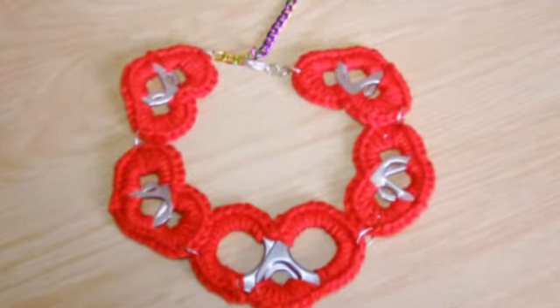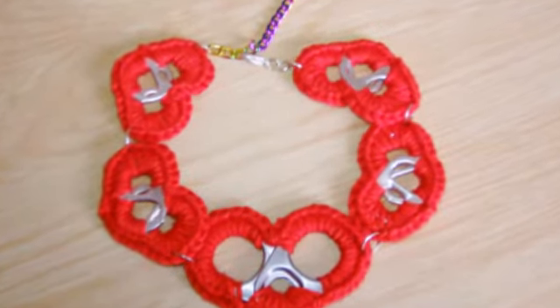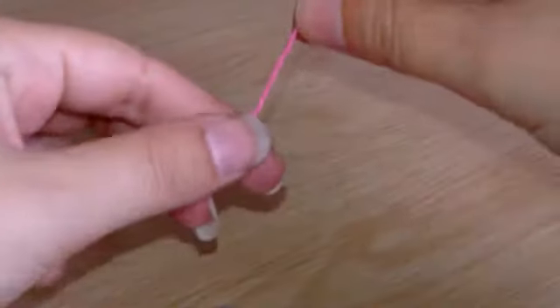Hiya, I'll be showing you how to make this bracelet using pop tabs. This one's a bit fiddly, so here goes.